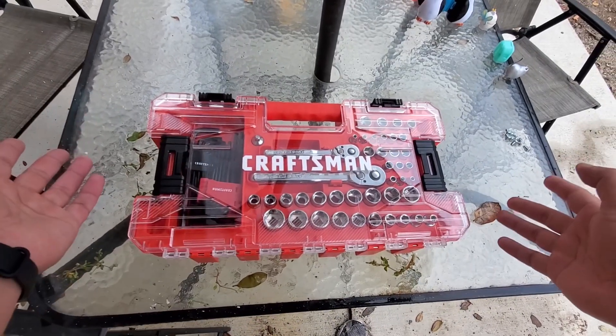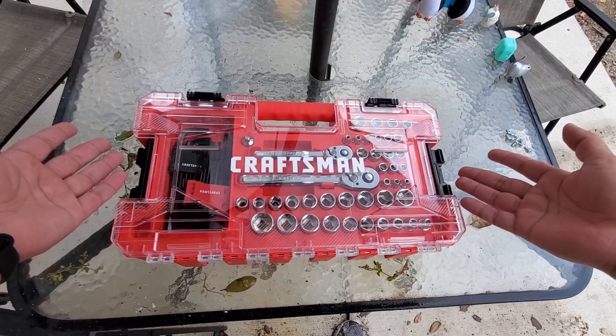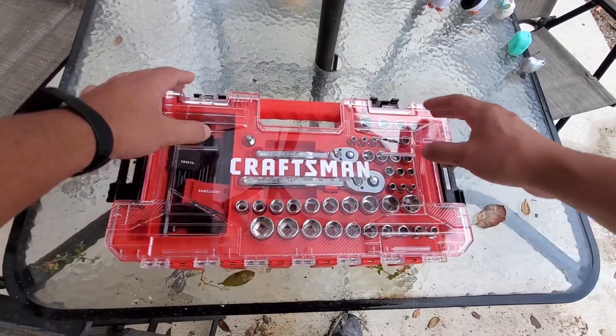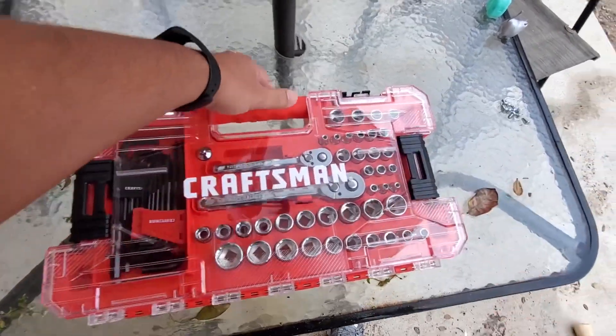My grandpa's tools. But no, they're pretty good. This set right here is T-Stack compatible, comes with four latches. So you can actually leave this unlatched and latch just the T-Stack side.